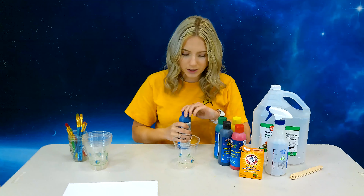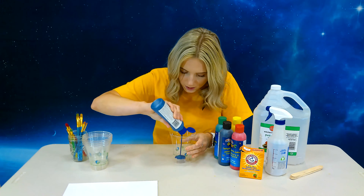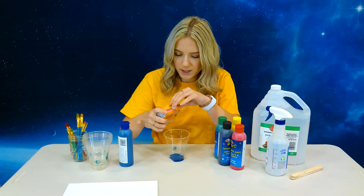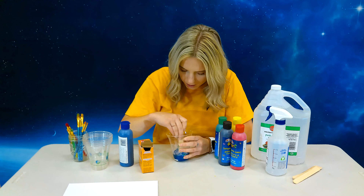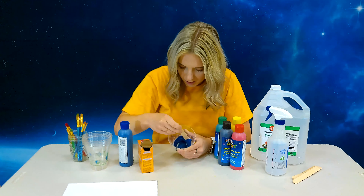So you're going to want to put a bit of paint in your bowl. And as much paint as you put, you're going to want to double that amount with baking soda — not baking powder — so you'll want quite a bit. Something like that. It's a lot. And then you're going to take your popsicle stick and just mix it up so it becomes a paint-like paste.